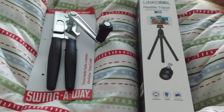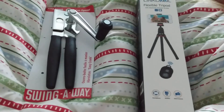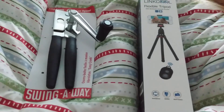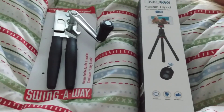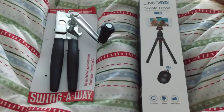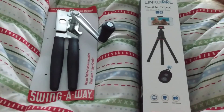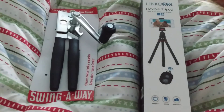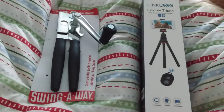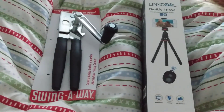Bear is upset that the package delivered this morning was not for her, but she'll get over it. For anybody that doesn't know, she's my service dog. This is what I got delivered today. I'm very excited. Remember to like, share, subscribe, hit the bell notification for more, and we'll see you next time. Have a great day, bye for now!